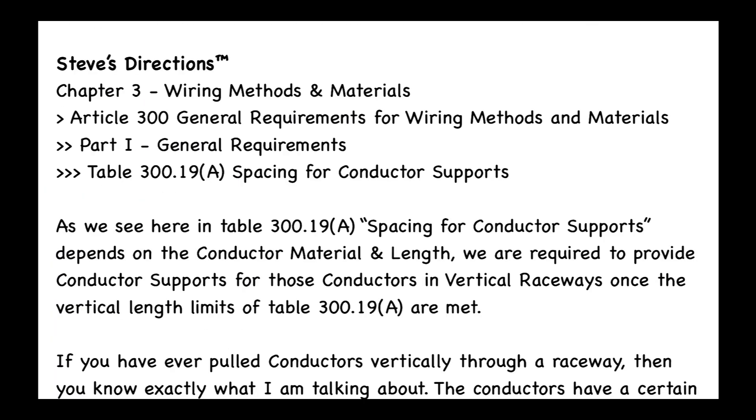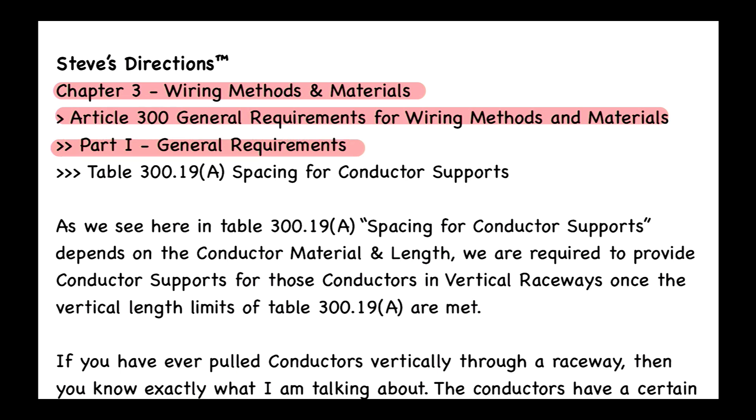That is going to be Article 300, called General Requirements for Wiring Methods and Materials, within Chapter 3, Wiring Methods and Materials. We look at the parts and see Part 1, General Requirements. Then we see Table 300.19(A), Spacing for Conductor Supports.